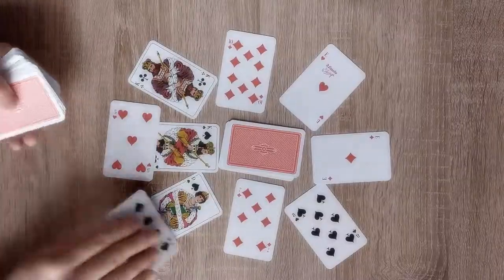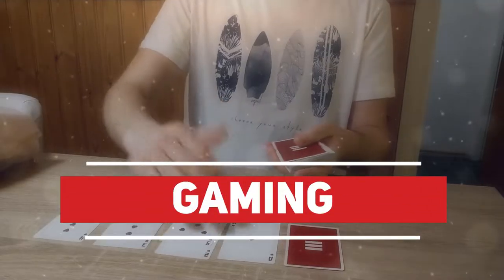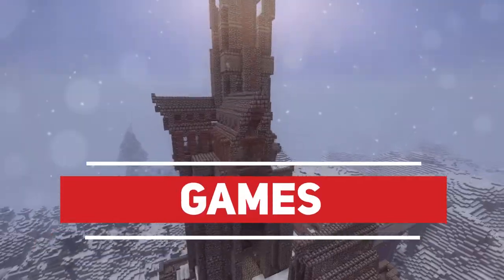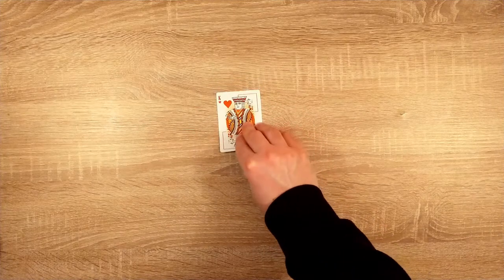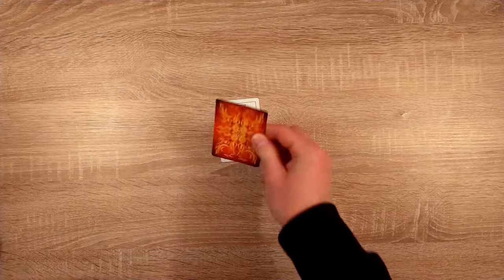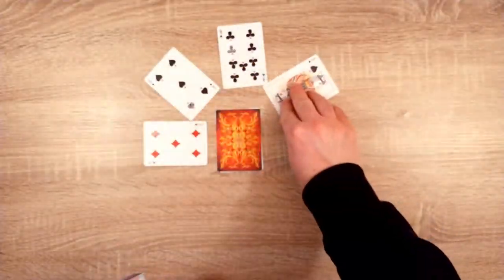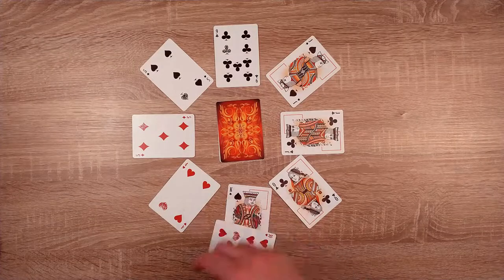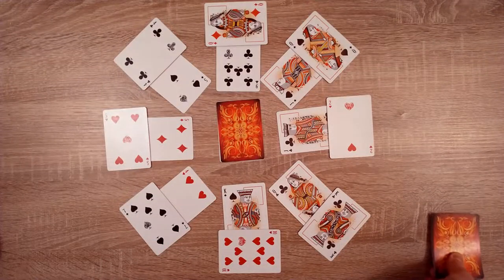Grab your cards and let's go! We start by putting one card face up, and one card face down on top of it. Then we're going to place 8 cards in a circle, and 8 more cards in an outer circle. And we put the pile of cards next to us.